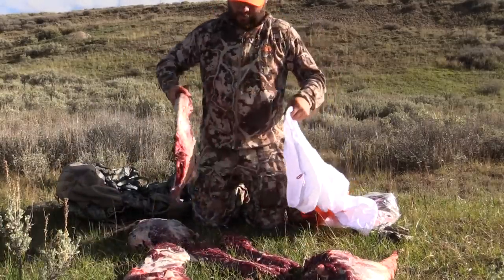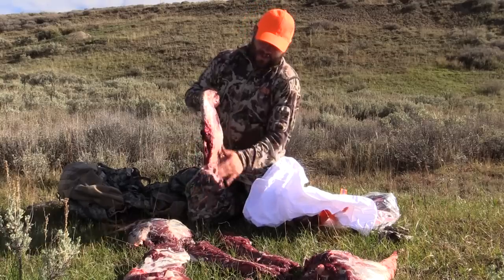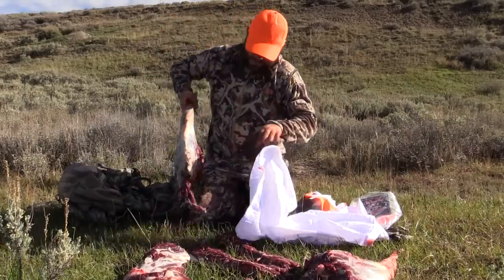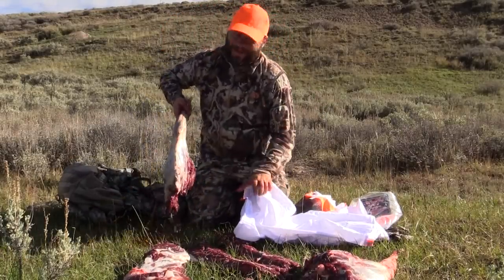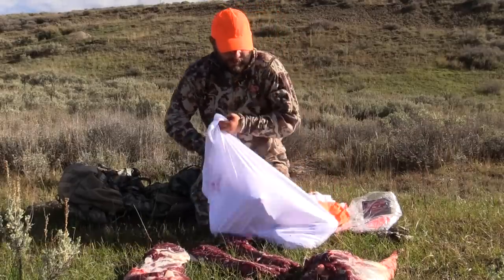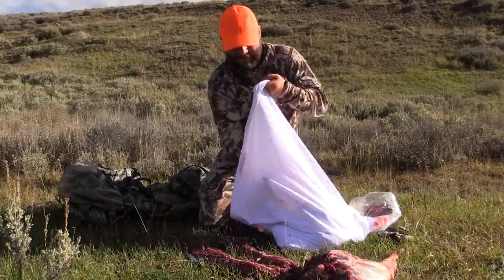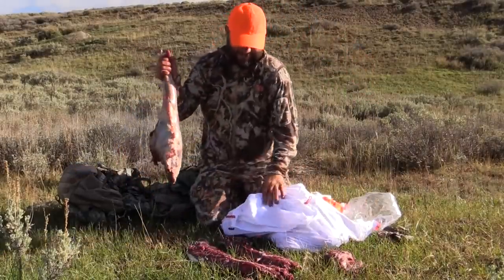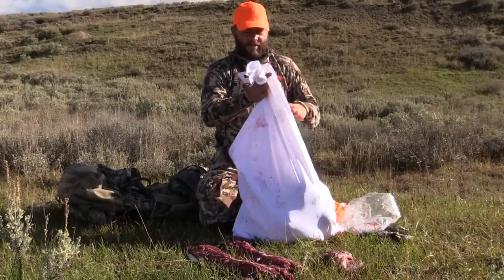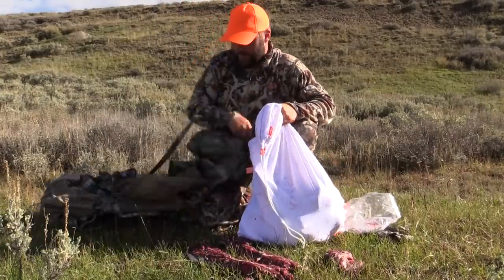When I cut the quarters off, I like to lay them out and let them cool down — brush the dirt off, lay them in the grass. I'll do a better job cleaning them when I get back to the truck right before I put them in the cooler, but you want to get them clean and make sure there's not a lot of hair on them. Antelope actually have hollow hair and it comes off super easy. All four quarters fit right in that bag — just cinch it up.